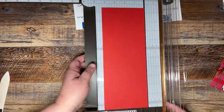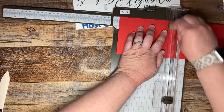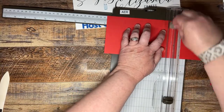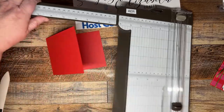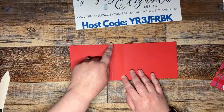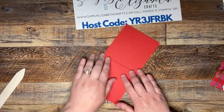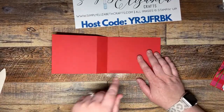We need to score at five and a half and then at six and three-quarters. We're going to fold that over, give it a good crease, and fold this one back. There we go — that's our card base. Now we're going to open it up and I'm going to put three strips of Tear and Tape. I'm a Tear and Tape girl when it comes to this — I don't do well with liquid glue.